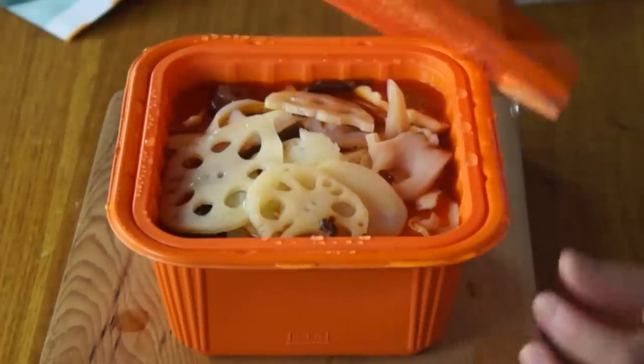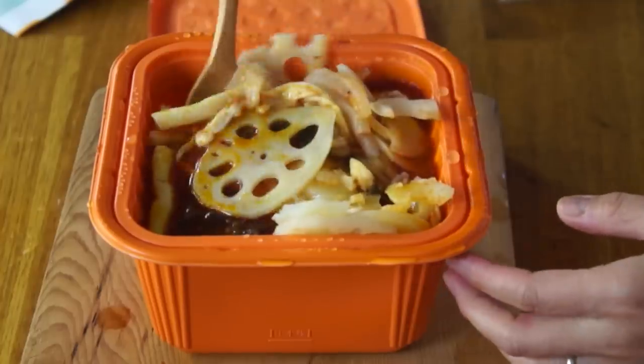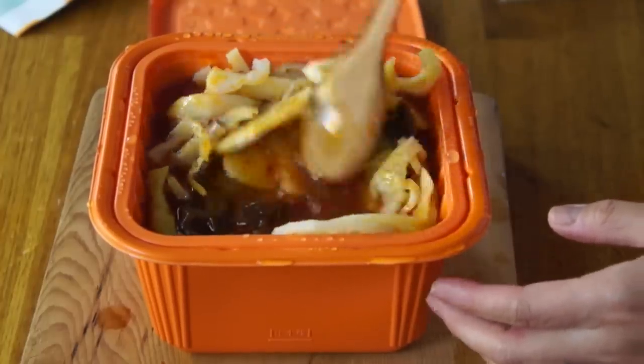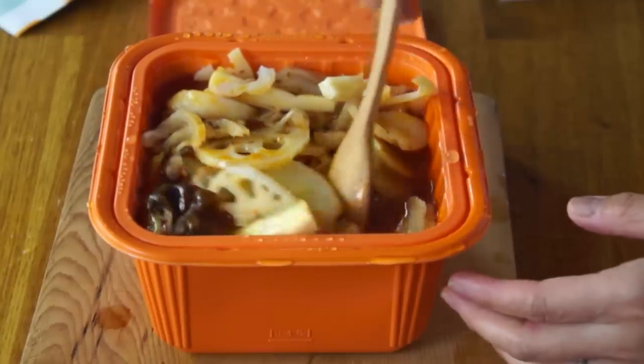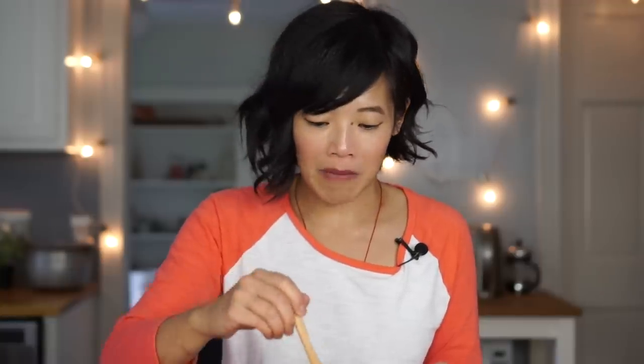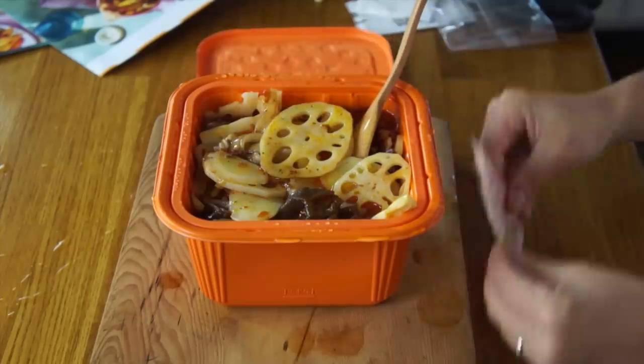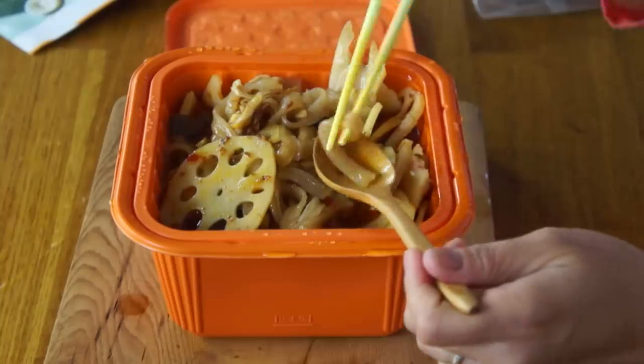Now let's check on our hot pot. It smells great in here — spicy and five-spiced. Careful when opening this — steamy. That smells so good! Let me stir this around. It looks great and smells wonderful — nice and five-spiced, which is a blend of five spices that includes star anise and a little bit of cinnamon. I'm going to add my sesame oil. It says to add it to taste, so I'm going to add about half. I'm going to try the spiciness first without the chili powder, and then add a little bit more. I'm going to try the noodles first.